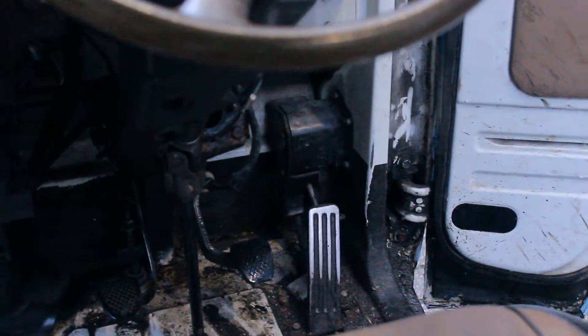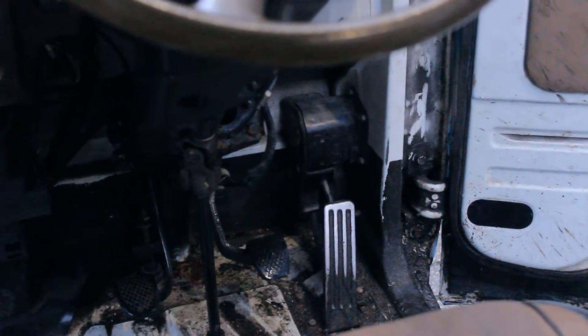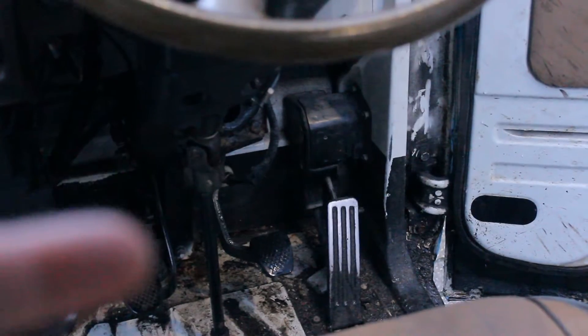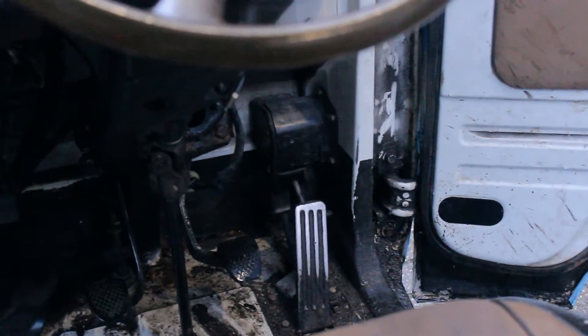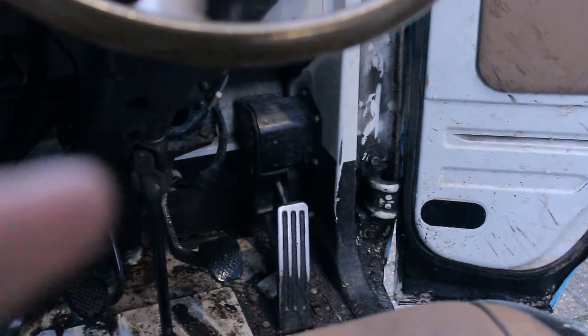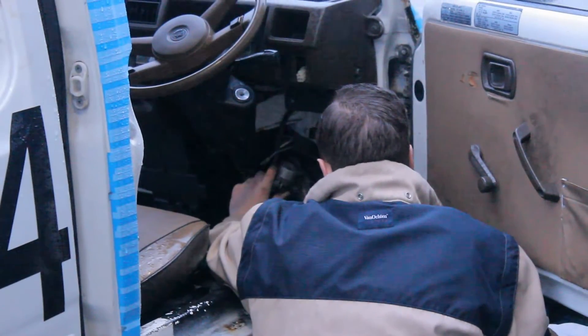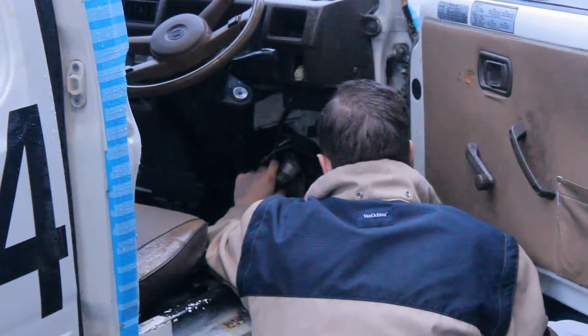The old problem is that the old master brake cylinder didn't work, or at least didn't work properly. I can't buy a new one because it's a very old ACTI and there are hardly any parts for it. So Sander and Kays are working now to fit a Honda Civic master brake cylinder.